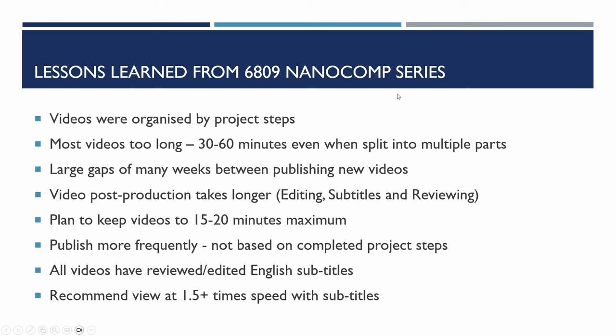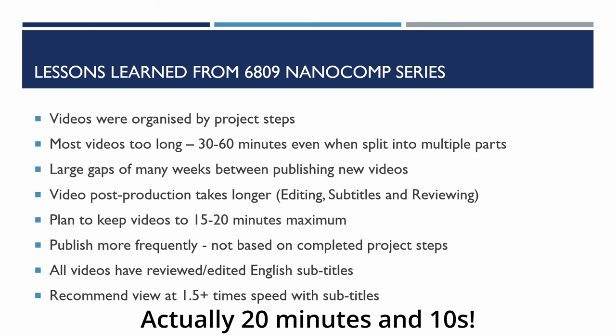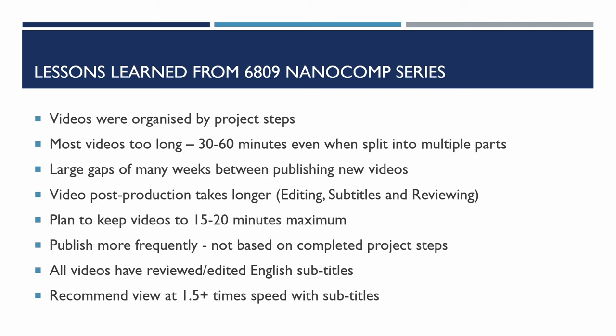Looking back over the videos I've recorded over the last 15 months, the videos were very much organized by project steps and most ended up being too long — generally 30 to 60 minutes, sometimes needing to be split into two or three parts. This meant large gaps of many weeks between publishing, and producing the videos took quite a long time with all the editing, subtitling, and reviewing. So I plan to keep videos to 15 to 20 minutes maximum. I'll publish more frequently but not always based on completed project steps — sometimes it will just be design, testing, or fixing. All videos have edited subtitles, and you can view them at 1.5x speed.